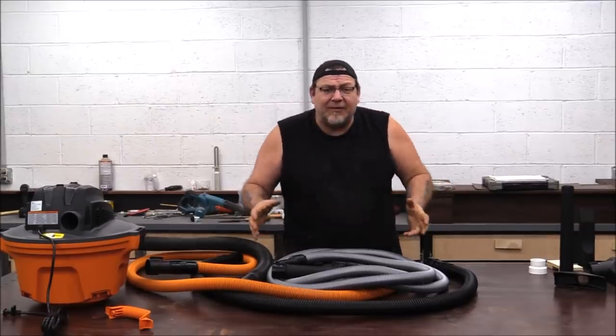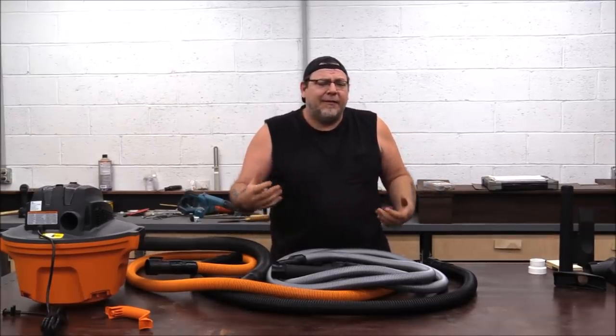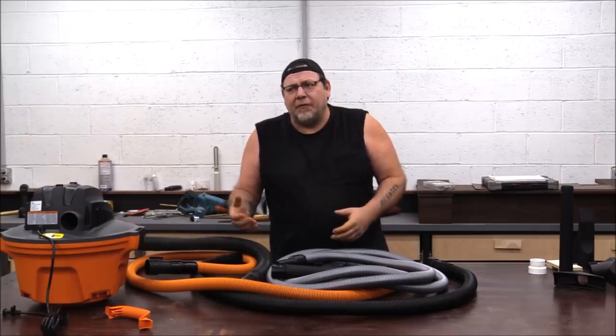Hey everybody, welcome back to the shop. I'm Izzy and today we're going to do something a little bit out of the norm — we're going to talk about product development.